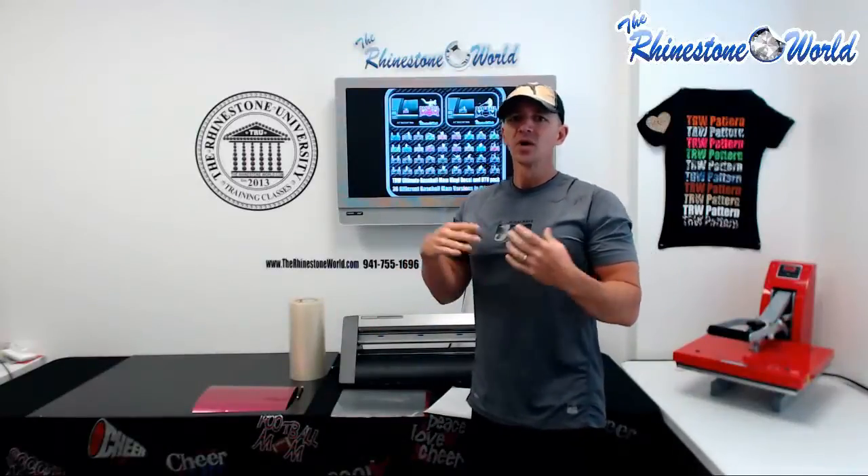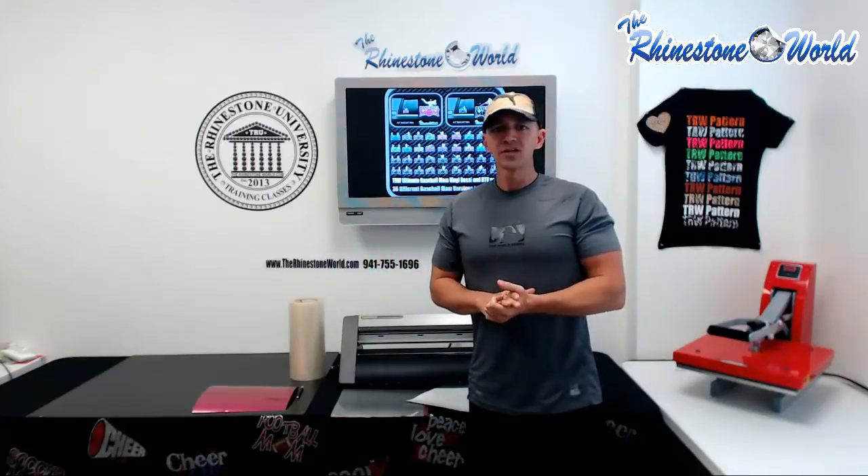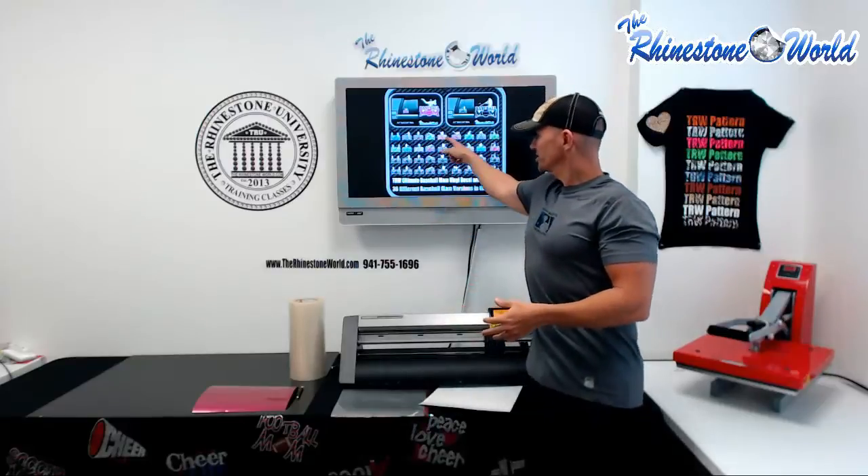Hey there TRW Crew, Matt Masallo here with TheRhinestoneWorld.com. In this video I'm going to show you the insane margins and the things you can do with your vinyl cutter and some of our signed vinyl. We have a couple different vector packs available on our website. The example we're going to use here today is our TRW Ultimate Baseball Mom Vinyl Decal Pack.